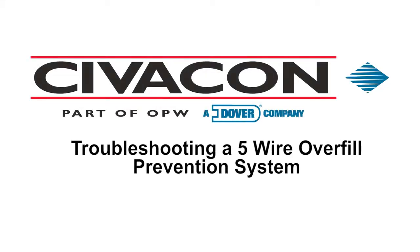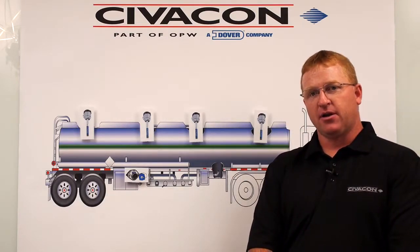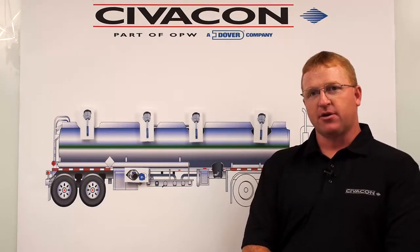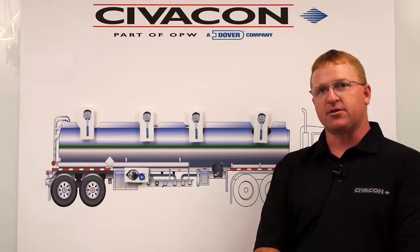Troubleshooting a 5-wire overfill prevention system. Hi, I'm Brad Steffens, the product reliability leader with Civicon. Today we're going to discuss the 5-wire overfill system and ways to troubleshoot some common problems found with these. Before we get started, make sure you have your proper manual with you for these type of systems. They can be found on our website at civicon.com.